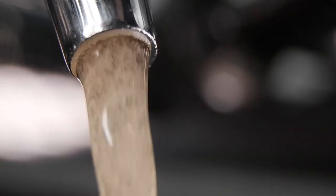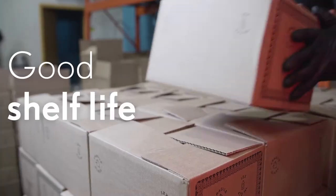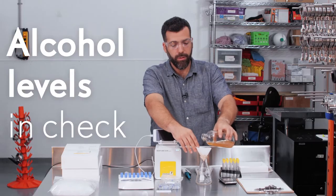Brewing kombucha commercially can be tricky. You need to control your culture, stabilize your product, ensure a good shelf life, and keep your alcohol levels in check.